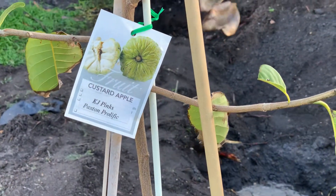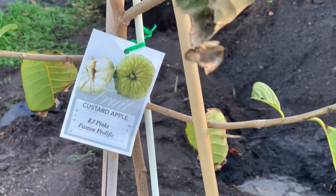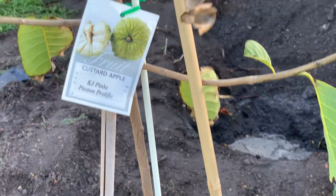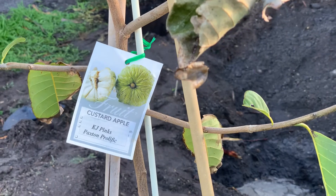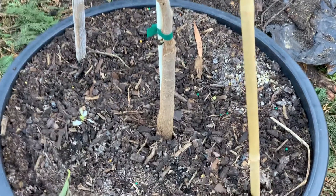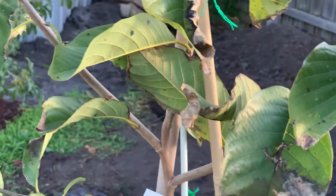Hello everyone, welcome back to my channel! Today I'm going to plant my custard apple. It's the end of winter, so I'm thinking it's time — this one will be going in the ground today.